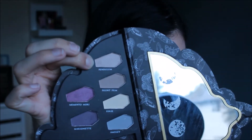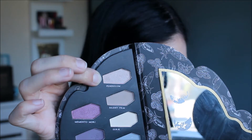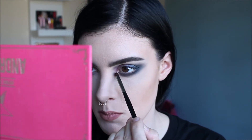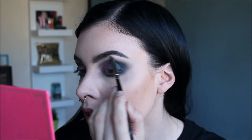The next color I'm going to use is called Pendulum, and I'm going to use that as a highlighting color. Using a Morphe E36 brush, I'm going to go ahead and apply that. Then I'm going to create a cat eye wing with my e.l.f. black liquid eyeliner.